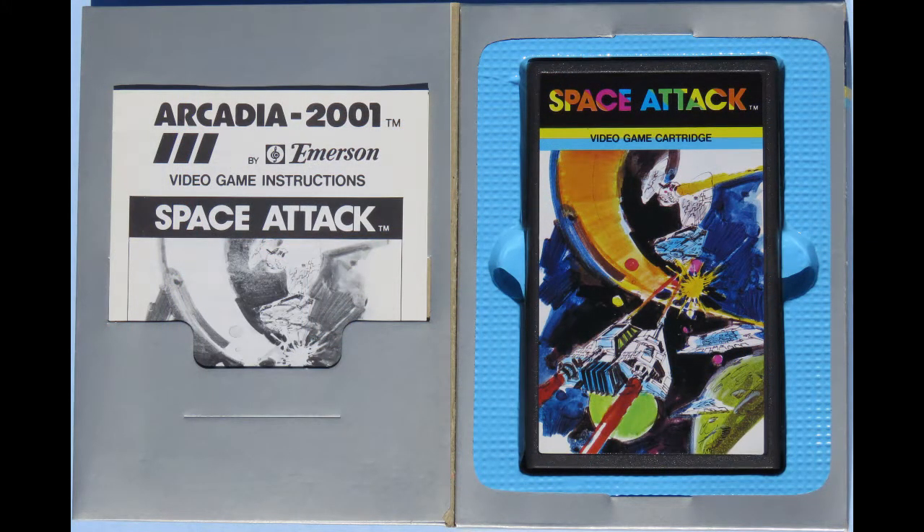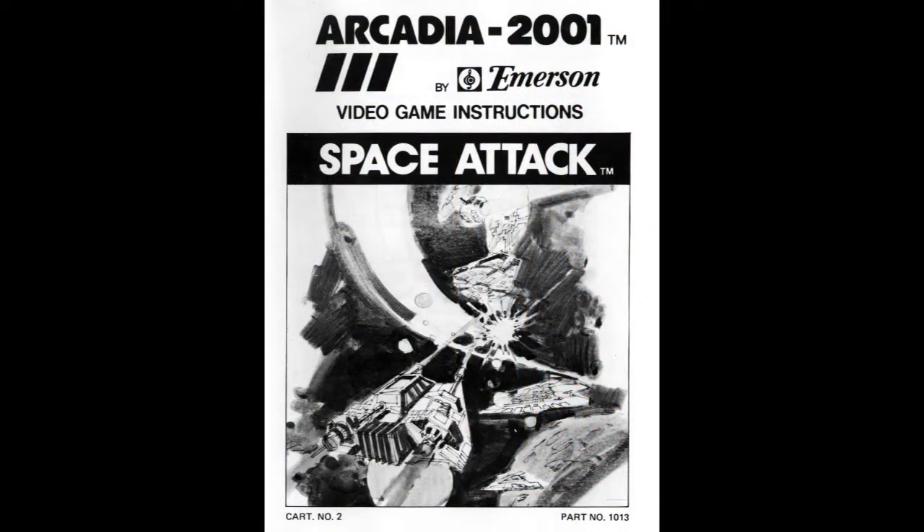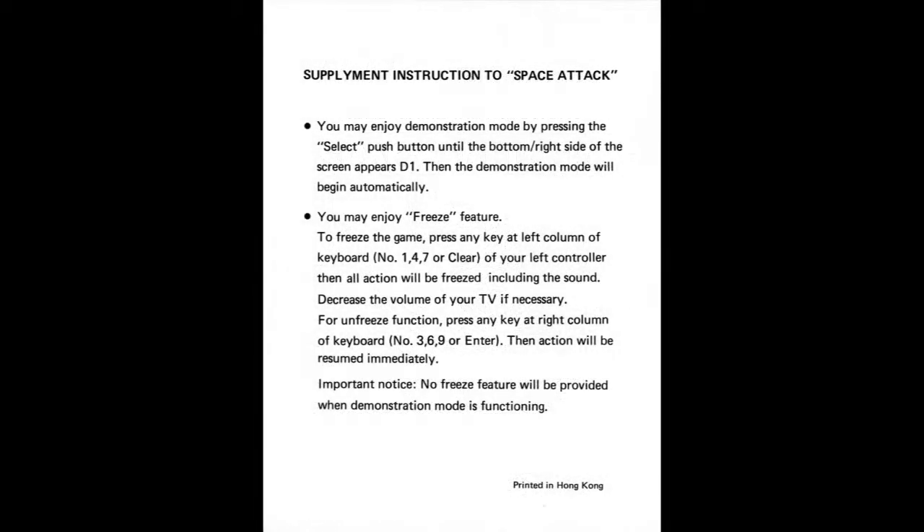This is what the inside of the box looks like. I've never seen an overlay for this game — it doesn't really need one since you turn it on and basically start shooting at the baddies. It's a game more in common with Galaxian than Space Invaders. The manual is a tri-fold, three and a half pages of text, six and three-sixteenths inches high by four and eleven-sixteenths inches wide — basically just a folded piece of paper.